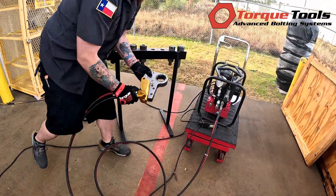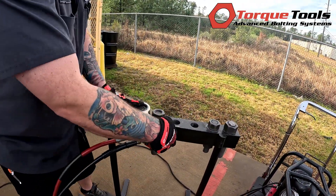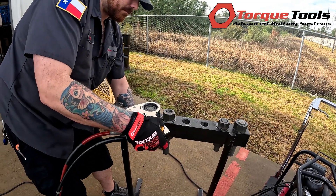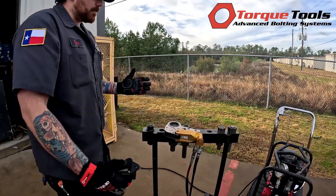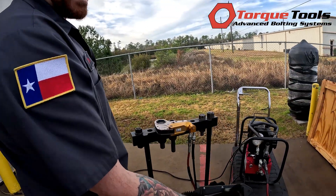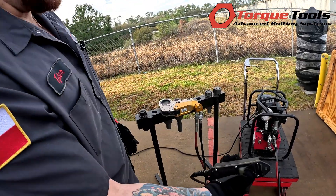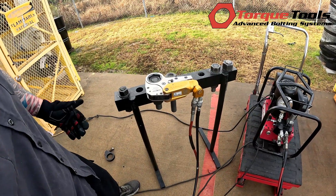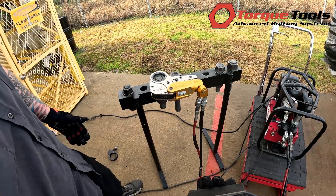If all is good and everything checks out, make sure the bolt itself is already hand-tight so you're not wasting cycles. Once everything is tight and confirmed, press and hold the advance until the bolt or nut stops spinning. Once it stops spinning, let it go and let the cylinder retract. Then proceed again until the nut stops spinning and your full torque is applied.